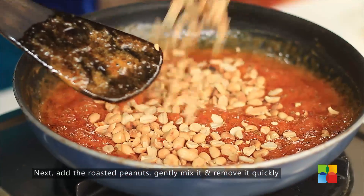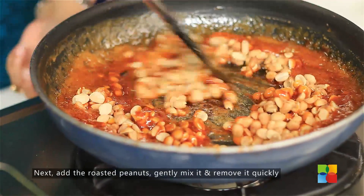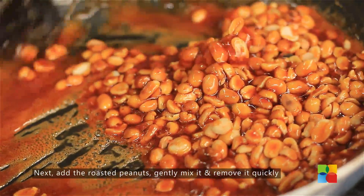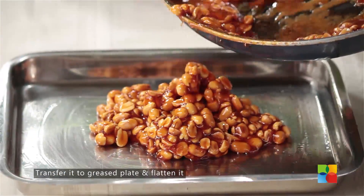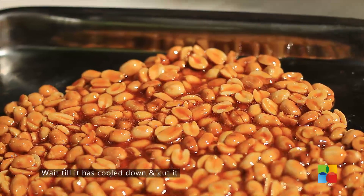Now it's time to put in the peanuts. Gently mix it. This is done — your peanut brittle is done! You have to quickly remove it and spread it onto the greased plate. Make sure the brittle is completely cooled down before you cut it into pieces.